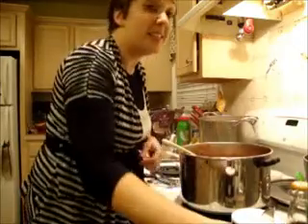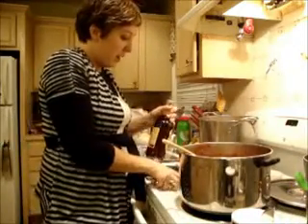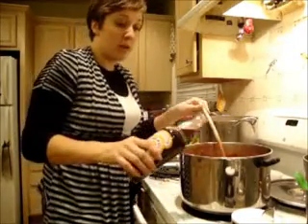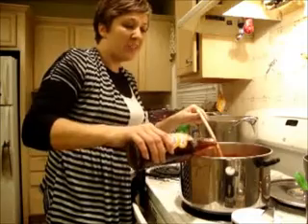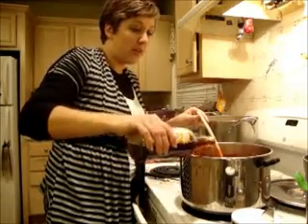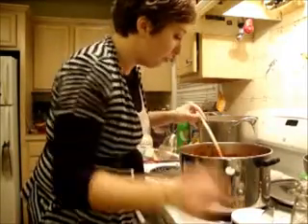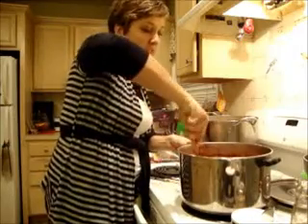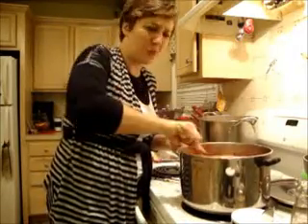Now for my secret ingredients — this is half of a big beer, but just put in one dark beer. I usually use stout but I needed some more beer for another recipe so I'm just going to use this ale. Give that a nice stir and make sure that's all incorporated. Oh, that smells great.